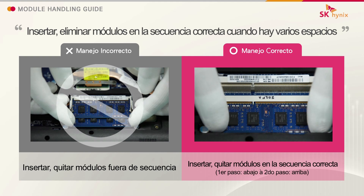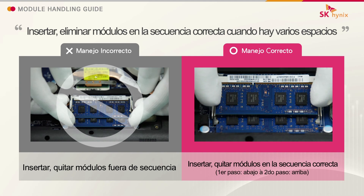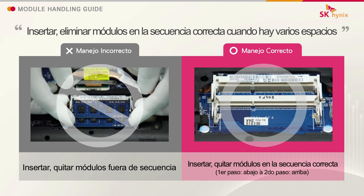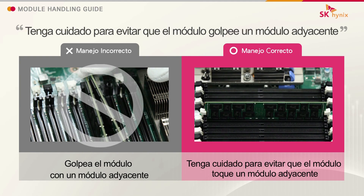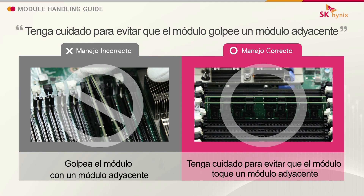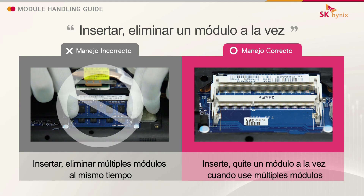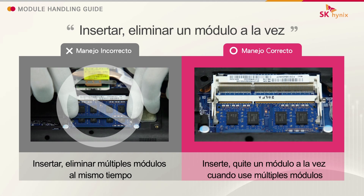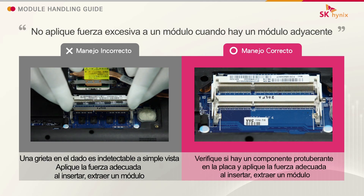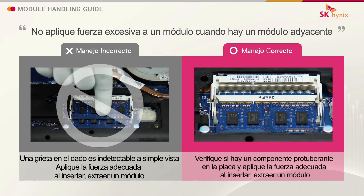Insert and remove modules in the correct sequence when there are multiple slots. Take caution to prevent the module from hitting an adjacent module. Insert and remove one module at a time. Do not apply excessive force to a module when there is an adjacent module.